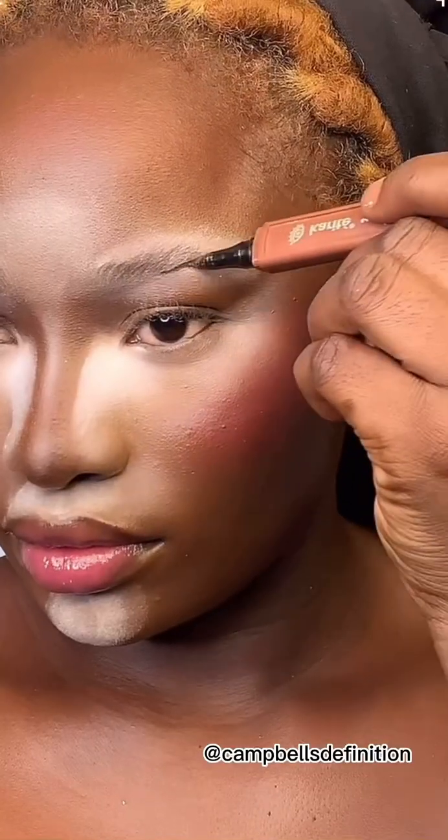For my brows, I love to remove any form of oil from my brows, so I'm putting and packing loose powder on them. Then I'm going to use my spoolie to comb my brow hairs up, and I'm going to use eyeliner to draw my eyebrows.